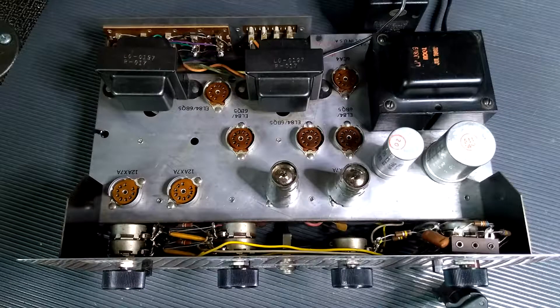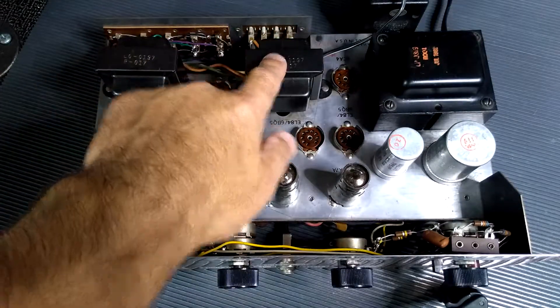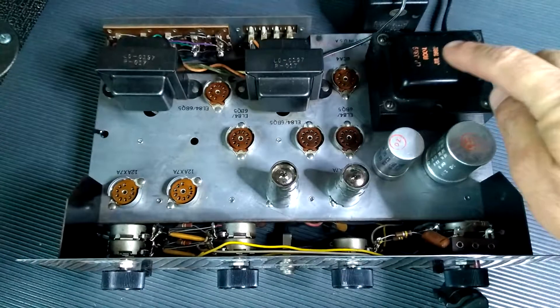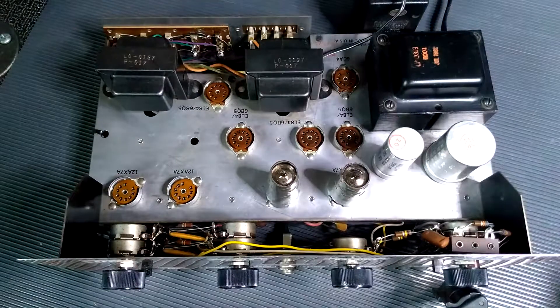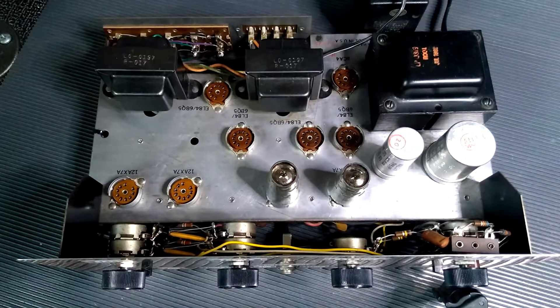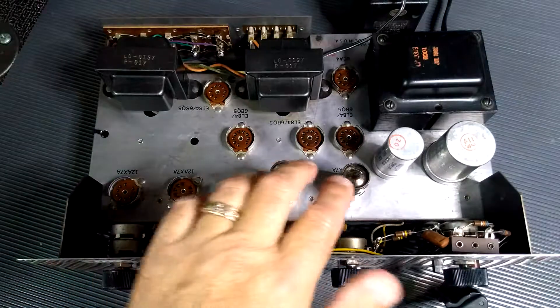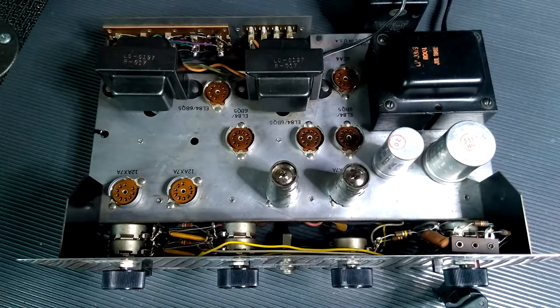I got the camera mounted on the tripod. I want to point out we've got our output transformers here and our power transformer here. I did go ahead and remove the power output tubes in the back because I need to flip this thing over and those tubes are kind of tall — I don't want to risk breaking the tops off. The 12AX7s on the front are fine; they don't protrude out the top of the case. So I'm going to go ahead and flip this thing over.